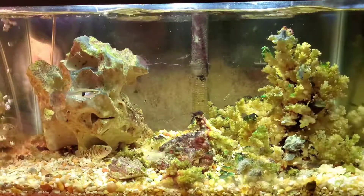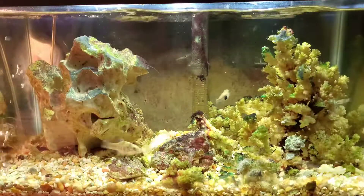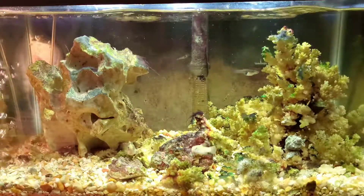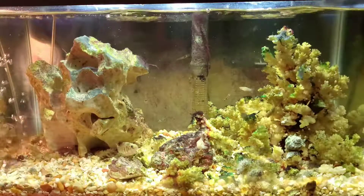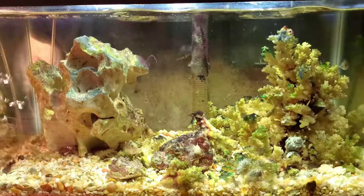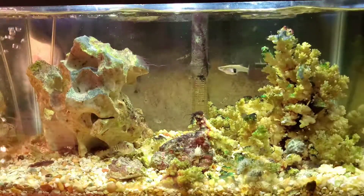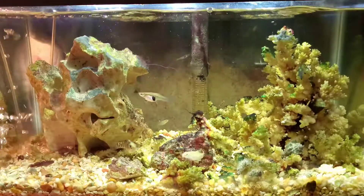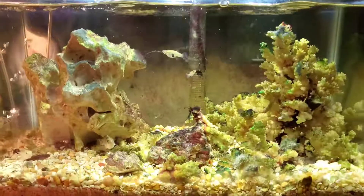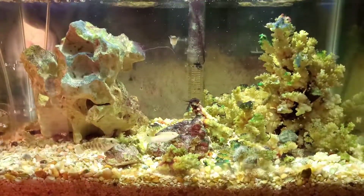I'm not great with the names and Latin names of all the fish, which is kind of funny because I do speak Latin and the Latin languages. But I can tell you where they come from — they all come from the lagoon down the street from my home, and they're all doing really well.